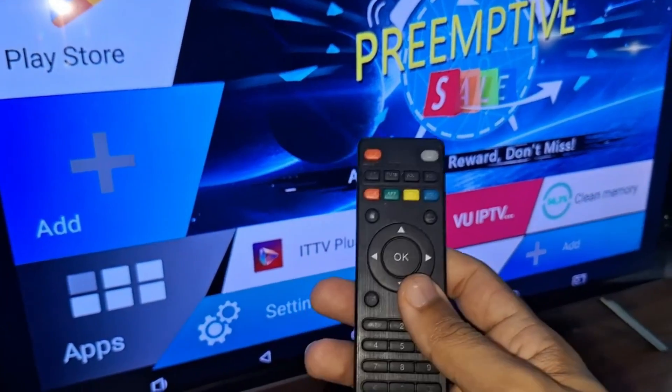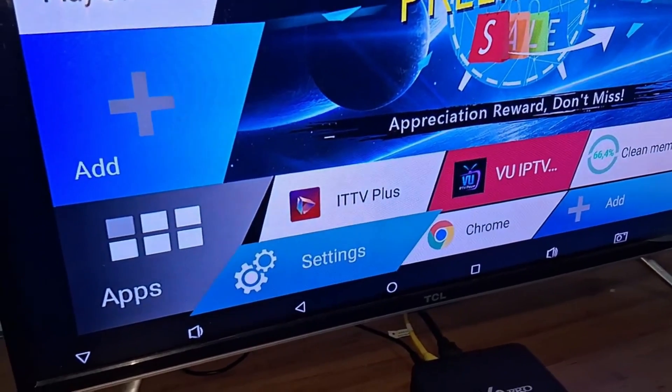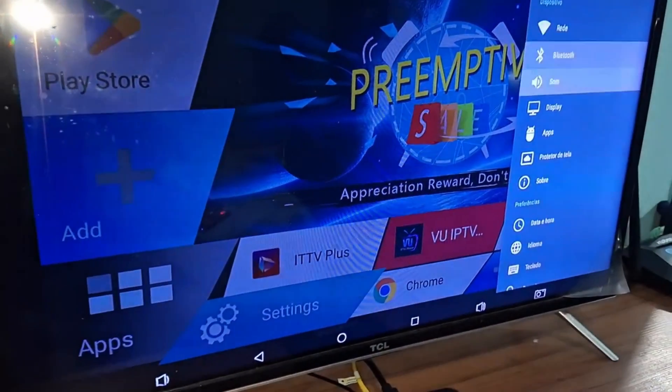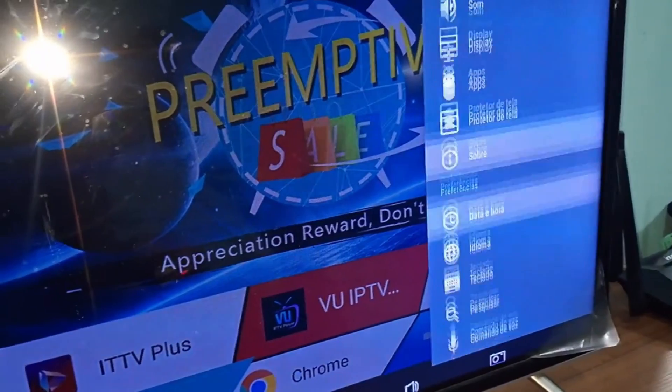The very first step is to take your remote control and go into Settings or Configuration. Next, go into Settings and carefully look for the About section. Enter About and scroll down.